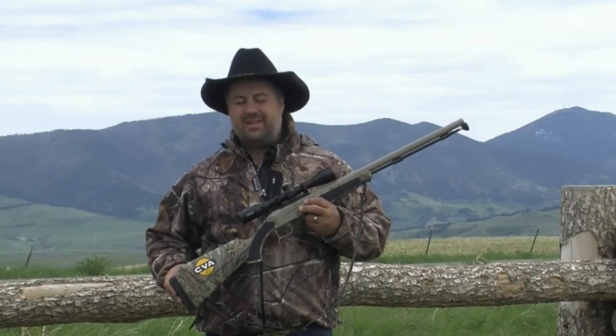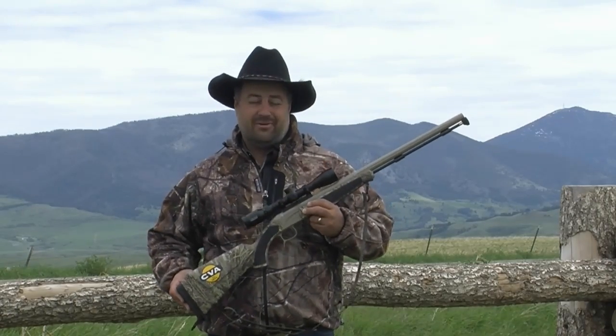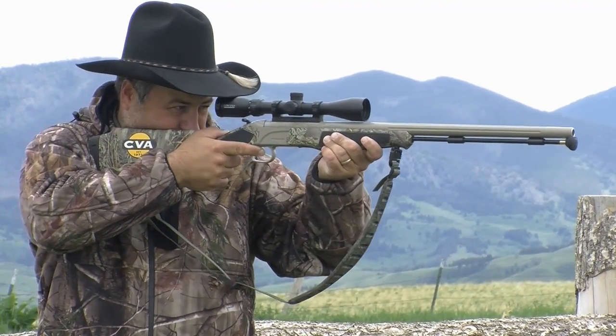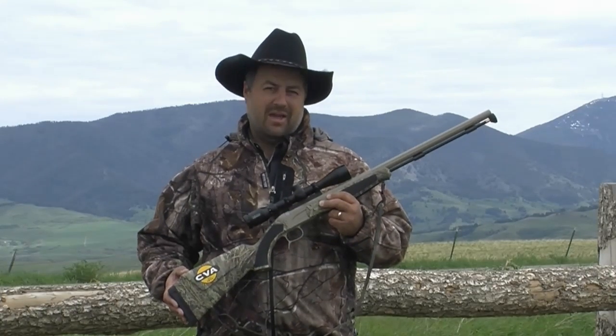With all these great features on the Accura V2, you're probably wondering what could CVA change to make an already great rifle even better for the way a lot of us hunt. Well, they went back to the concept of the original mountain men who wanted a gun that was shorter, lighter, easier to handle, and impervious to the weather — and thus the Accura MR was born.